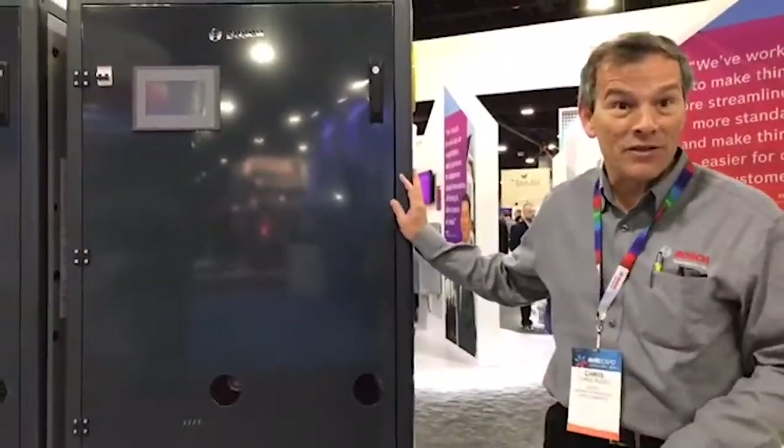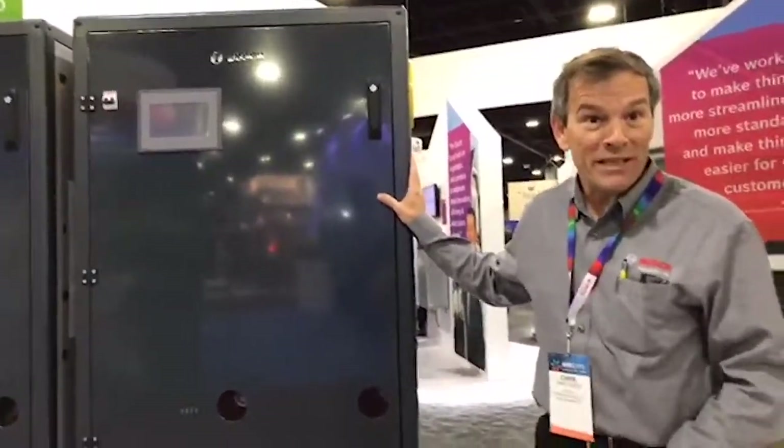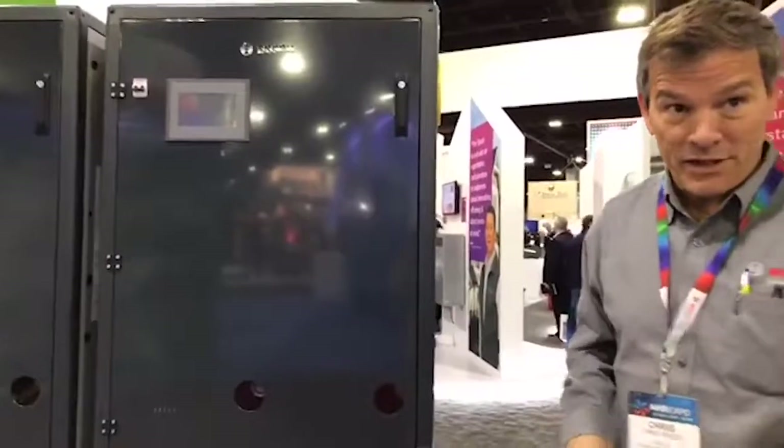Introducing the TL-1000. This particular boiler, stand alone by itself, is a million BTUs. When cascaded together it can reach up to four million BTUs.